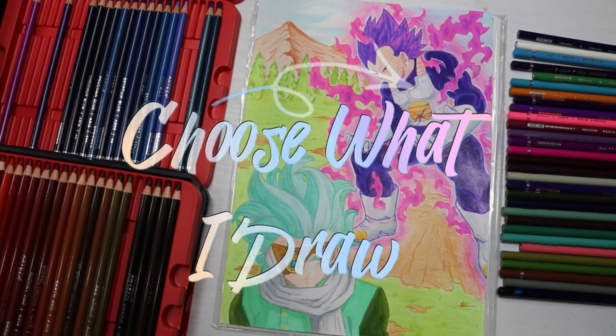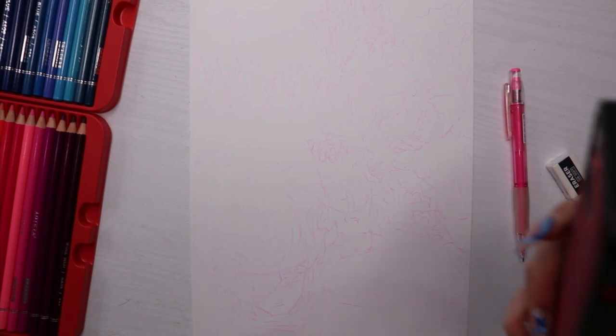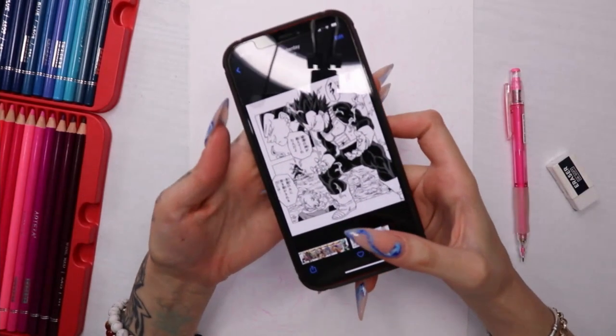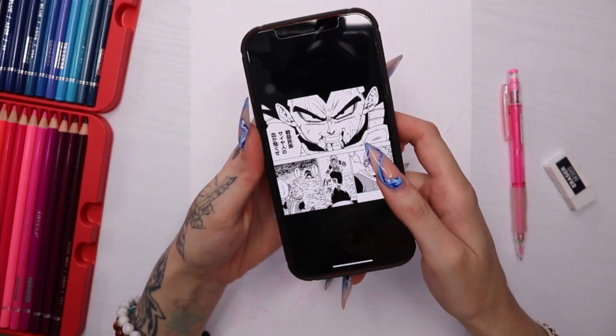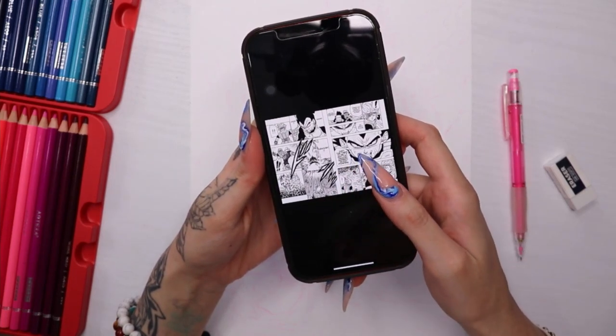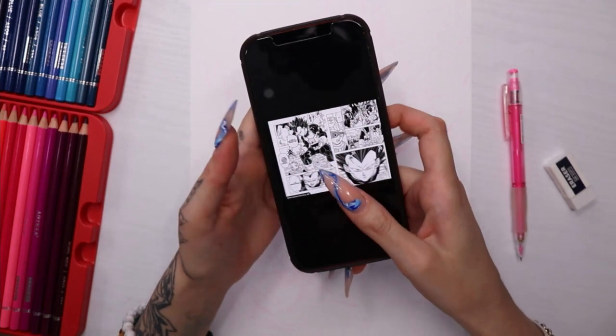Hi everyone, welcome back to my channel. Today we're doing a Dragon Ball Super drawing — I'm going off the manga, it's going to be Vegeta's new form.